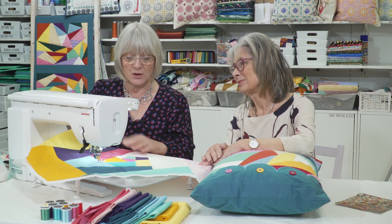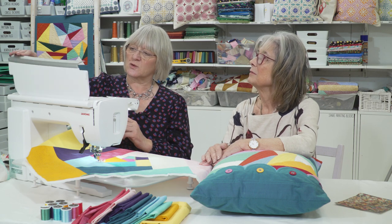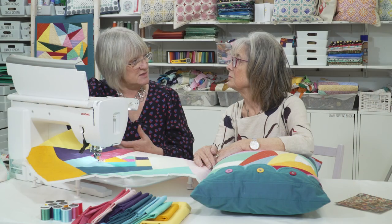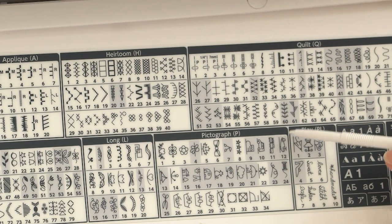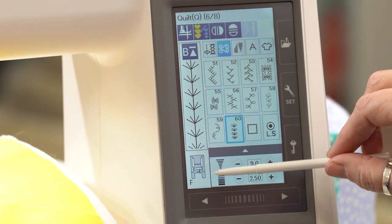The stitches I've used so far are just from the quilting section on the machine - it says 74 stitches and there are lots of different ones. Sample a few out first on little scrap pieces just to see which ones you like, as some you prefer more than others, and some lend themselves better to different types of quilting. The one we've got on at the moment is stitch number 60. The machine tells you which foot to use as well - we've got the satin stitch foot on here.